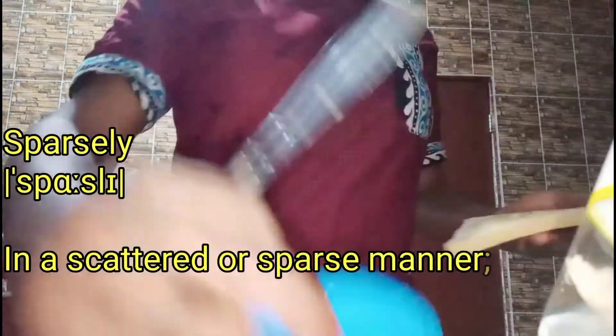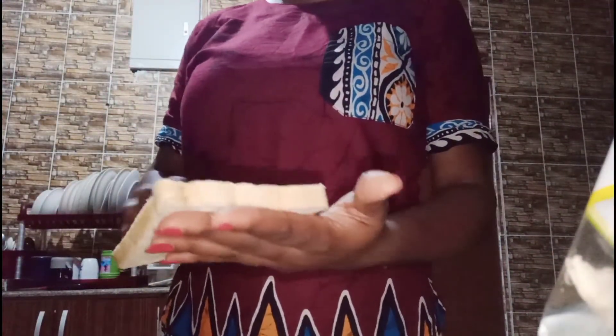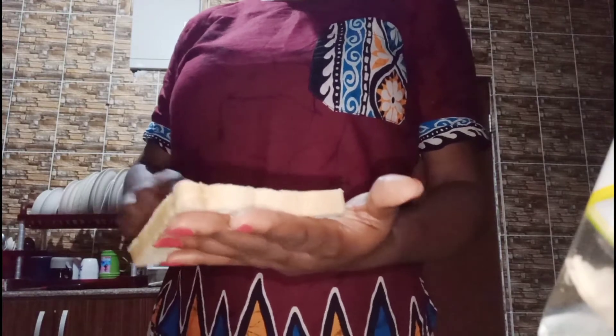For some people they like to be very generous with the butter on the bread, and that's okay depending on what you like. But I like it to be sparsely coated with butter. So that's what we're doing now — coating the bread.